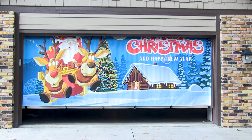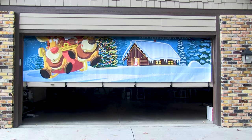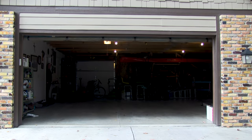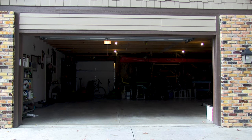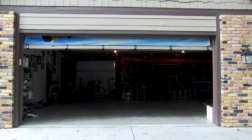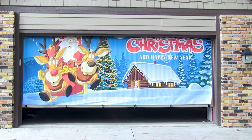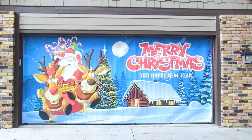It is just that easy to install your double garage door banner. The garage door banner goes up and down with ease without any damage to your door.